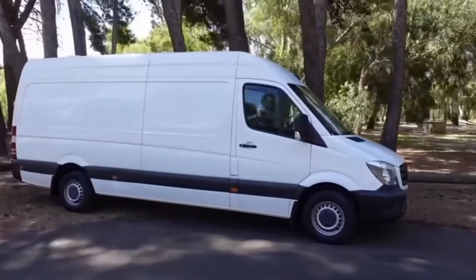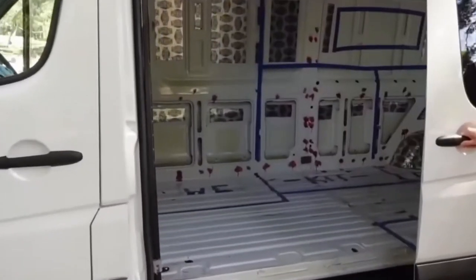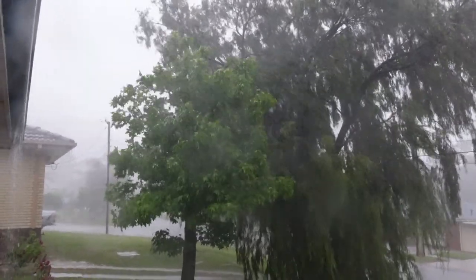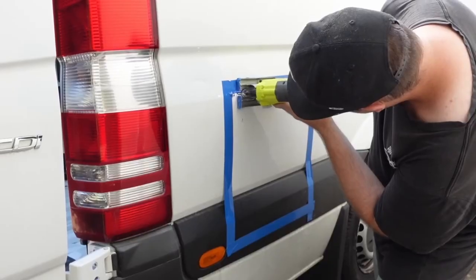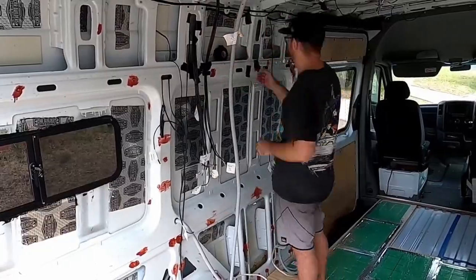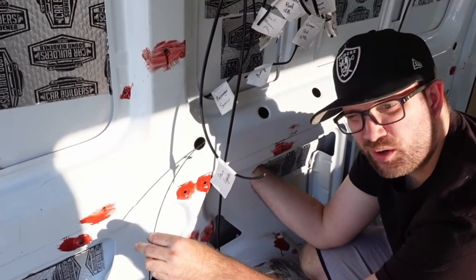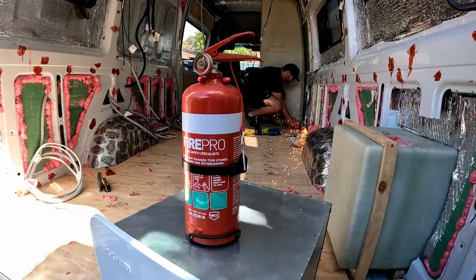We're Brad and Jazz and it's been 10 months now since we bought an empty Sprinter van to convert into a luxury home on wheels. Things haven't really gone to plan and we've been missing for a few months. So to catch you up: we've cut a lot of holes in our van, laid the foundations, and started running our electrical. It's time to get back to work. Welcome back to Brad and Jazz.